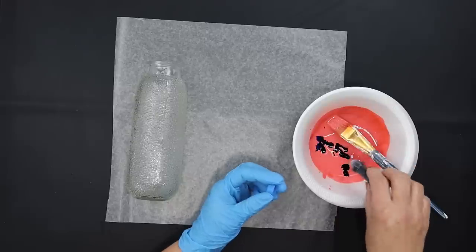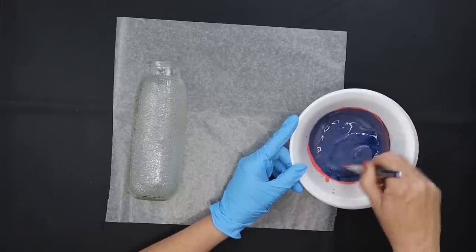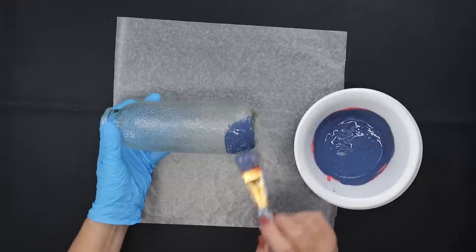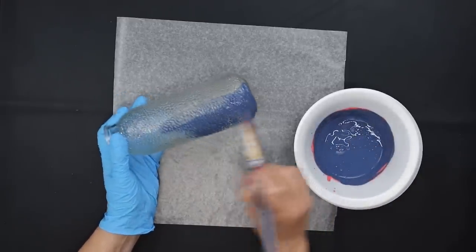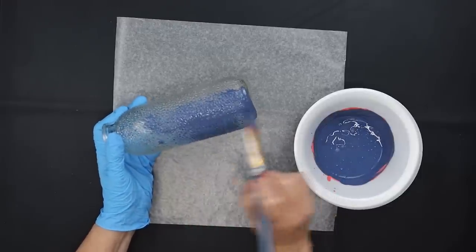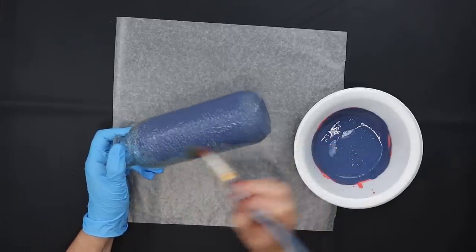I wanted more of a blue purple color. Make sure as you mix it that you also mix the paint that's inside of your paintbrush really well. We're going to do just like we did with the first vase — paint it, allow it to dry after that first coat to see if you need to add a second coat. It's going to darken up a little bit.